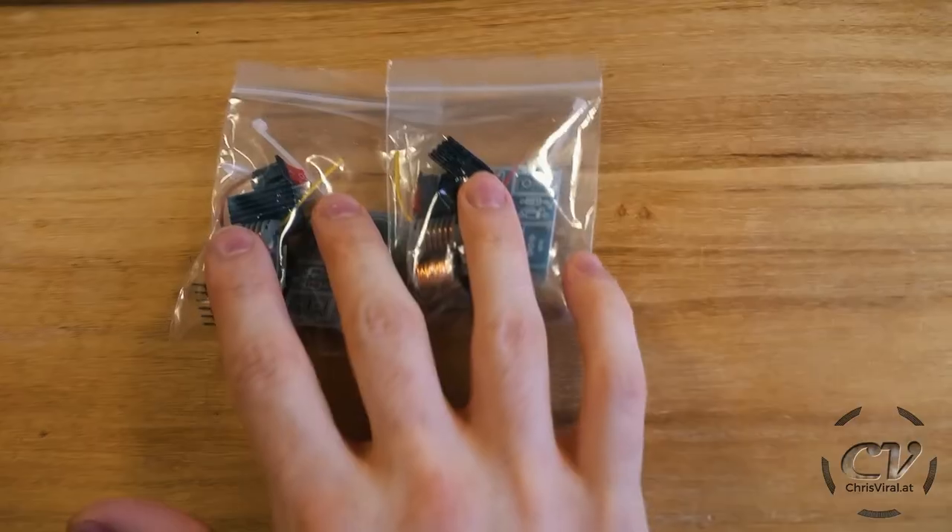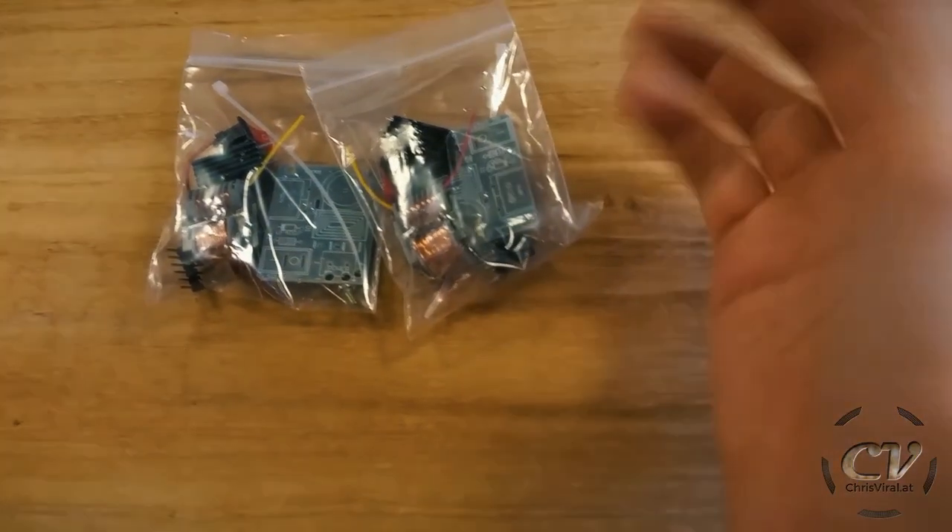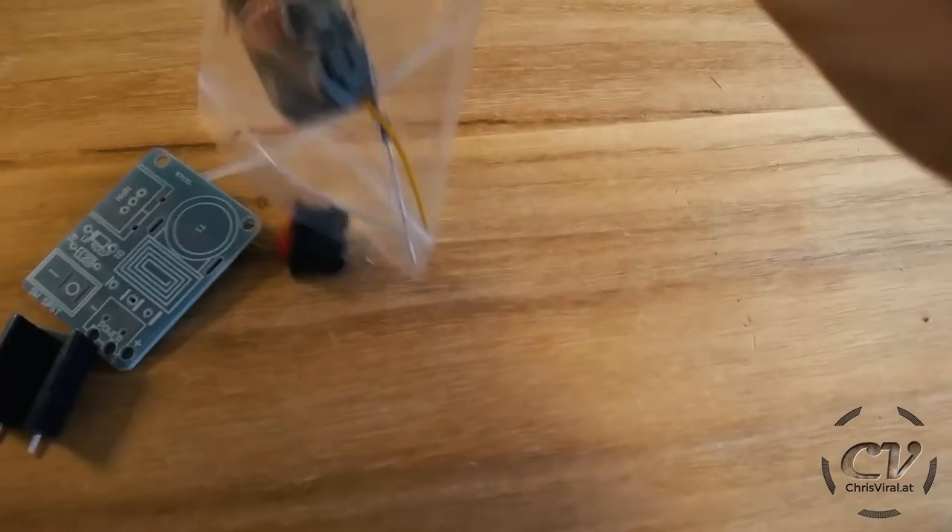It is Sunday and in this vlog I will show you how to build a spark generator, also known as a high voltage transformator. You can get them in these little kits on Amazon. There is no manual, no instructions whatsoever, so let's figure this out together. As you can see I got two of them — it was a pack of two, which is perfect. So let's take a look.